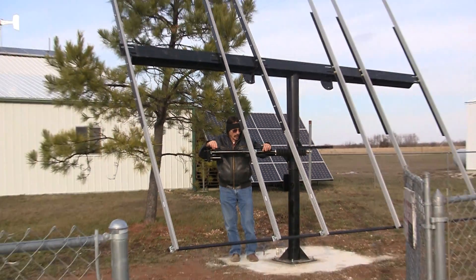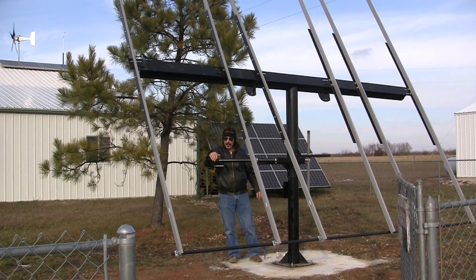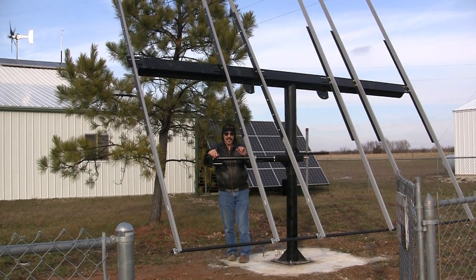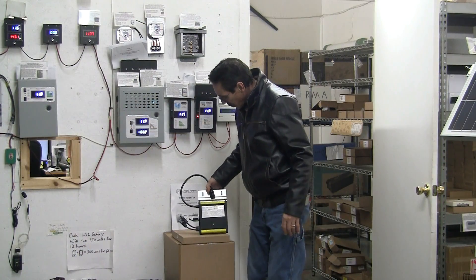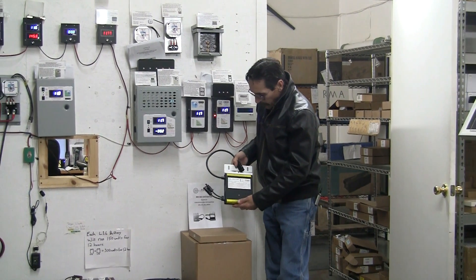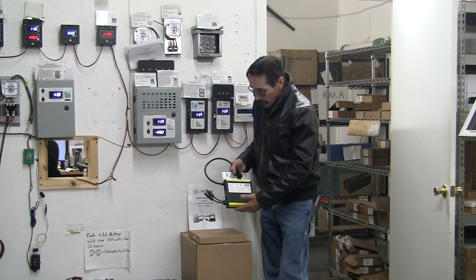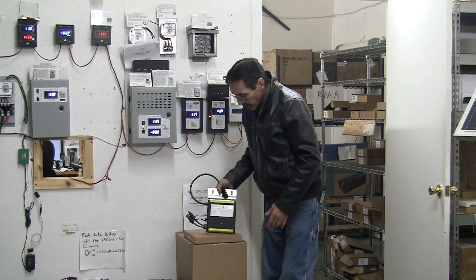This is going to get 12 230 or 250 watt solar panels on it. For the grid tie inverters, we're not going to use Enphase — I'll show you what we're going to use. These are Ames micro inverters and we decided to go with these instead of the Enphase inverters.